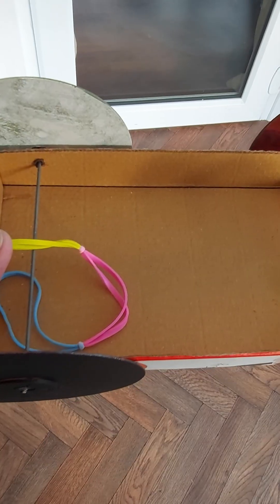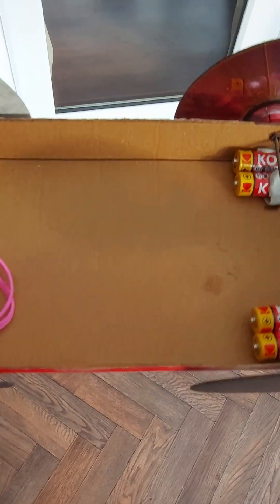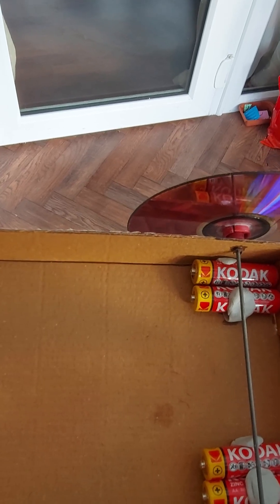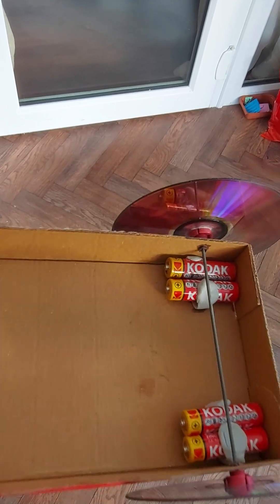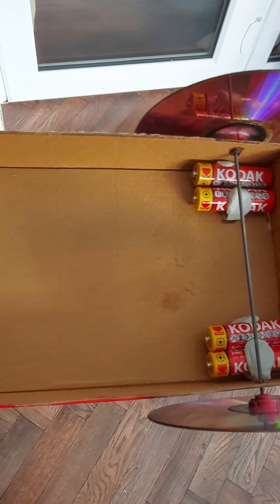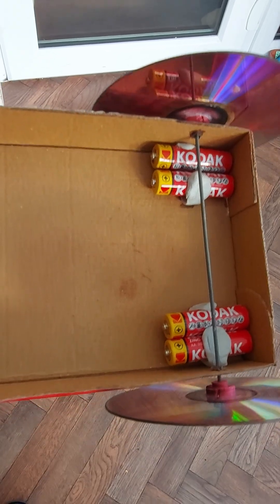The materials: a pizza box, four CDs or DVDs. I'm using 3D printed hubs, but you can use bottle caps taped or glued onto the CDs. Bicycle spokes for the axles, and because it's so lightweight I've got those batteries at the back.